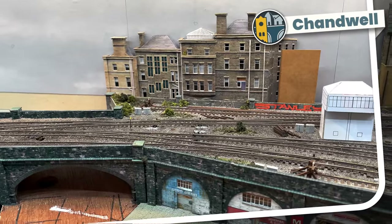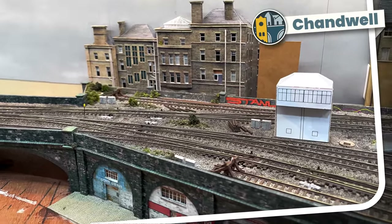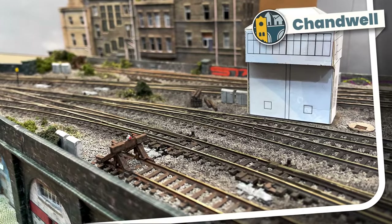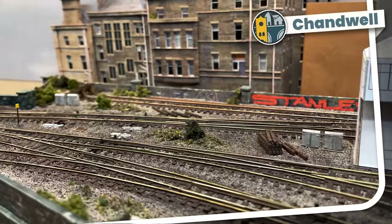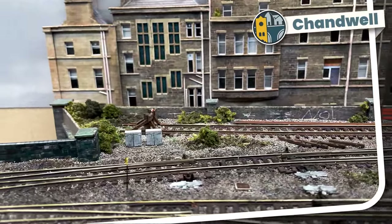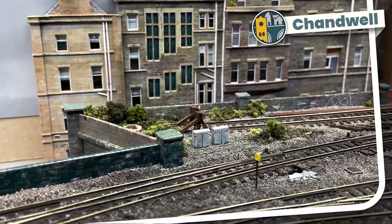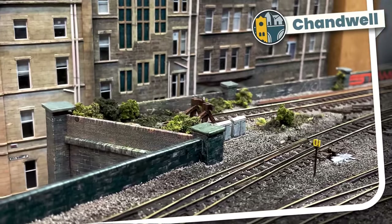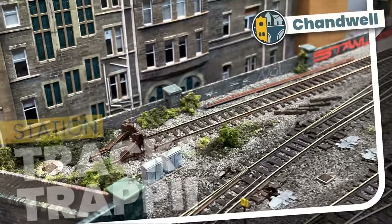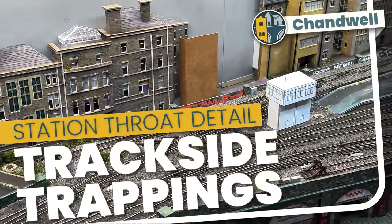My name's Michael and I've added ballast, painted and weathered the track, added point motors and drainage hatches, line side cabinets, a pile of discarded sleepers, weeds, bushes, and even a couple of delicate speed restriction signs. I think it looks a lot better, so let's see how all this came together in trackside trappings finishing my station throat.